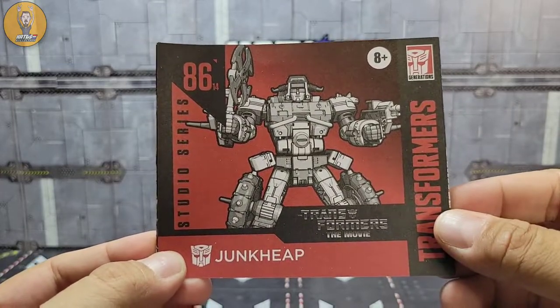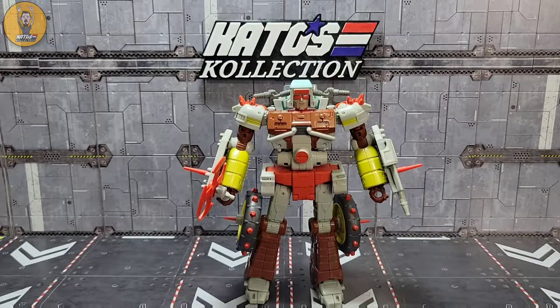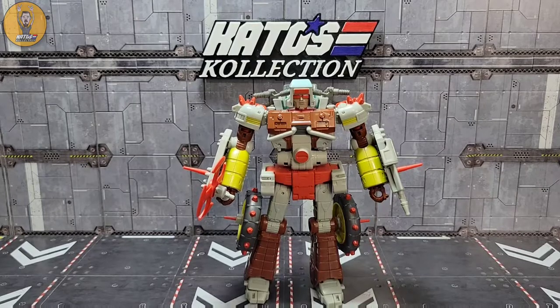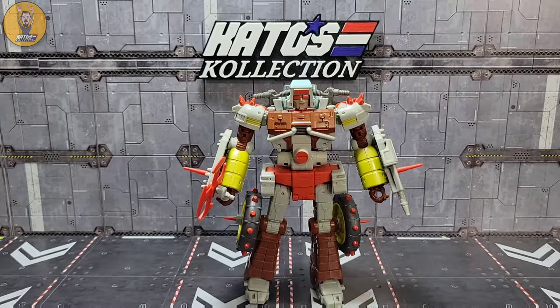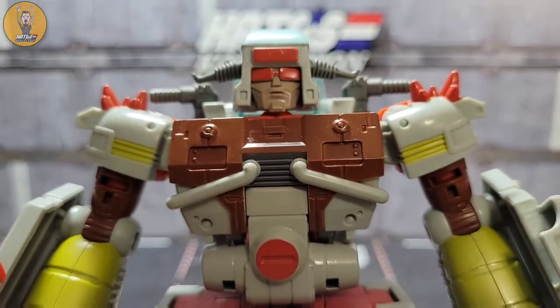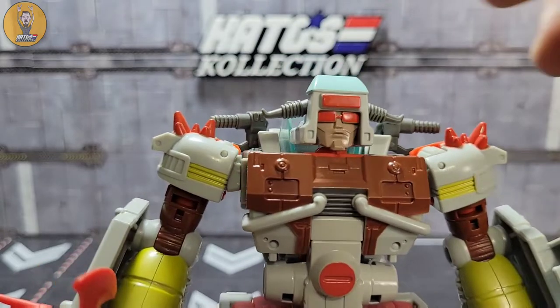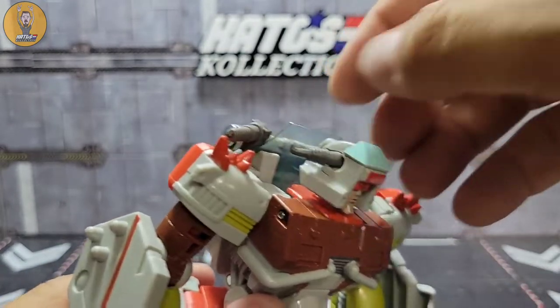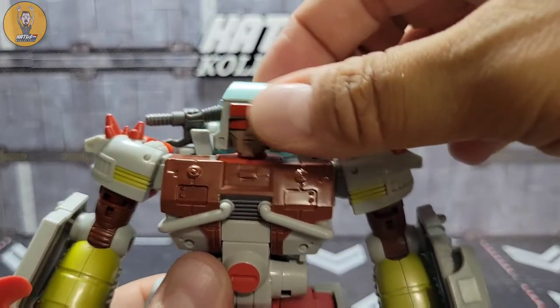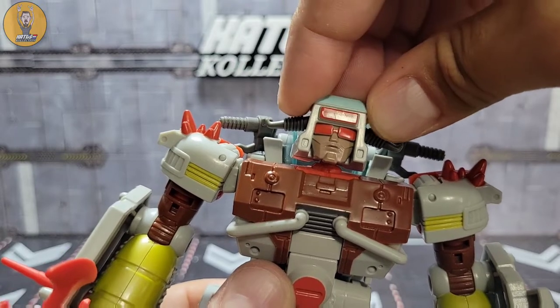I'm going to buzz through the transformation in the video, and that leads us right to Junk Heap. I'm not really big on remolds unless it's enough of a different character to really matter. I love the Junkions — they're fantastic — and there's enough retooling here to make it seem like a unique character. He looks phenomenal. Look at that head sculpt with the orange glasses, the orange square right above his head. You've got those bullhorns that move around to the front and back.